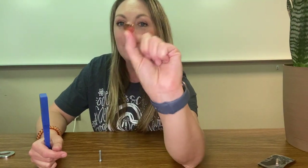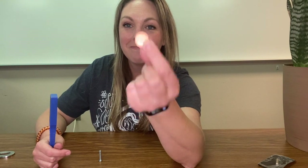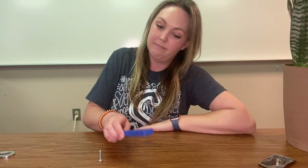Penny — another piece of metal. Do you think the penny will be magnetic or non-magnetic? Let's find out. Non-magnetic again.